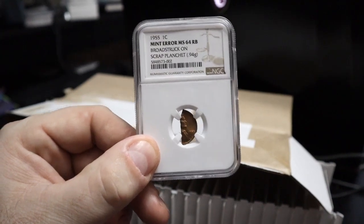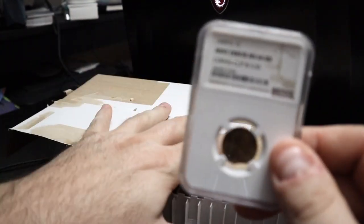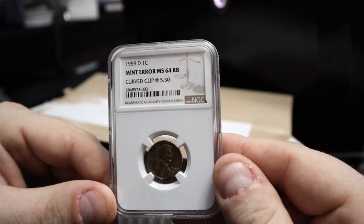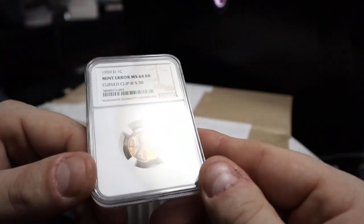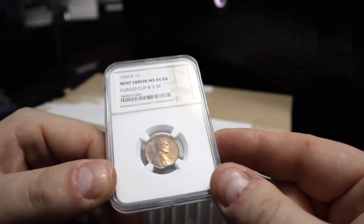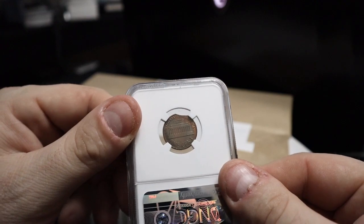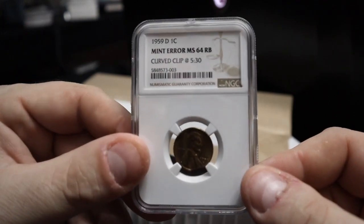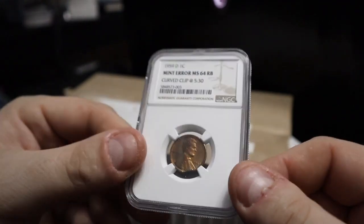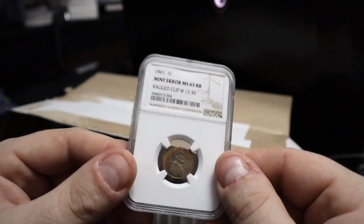All right, this is a 1959D — the first year of the memorial back. This is a mint error, MS64 red brown with a curved clip at 5:30. You can see right there the curved clip. It's nice — it also has some toning which isn't showing very well on screen, but it is quite a nice coin. With the white background you can see that clip a little better on the bottom. I've already got a nice 1959 with a clip, but this one had toning on it, and some people pay way more for toning.